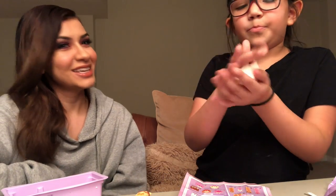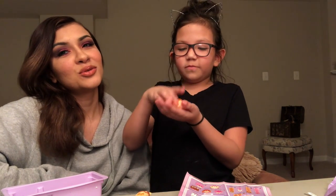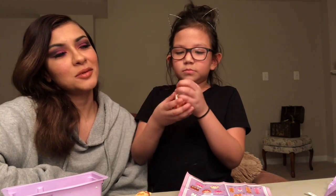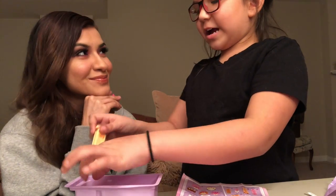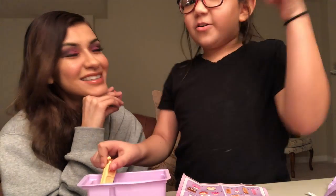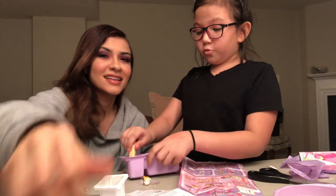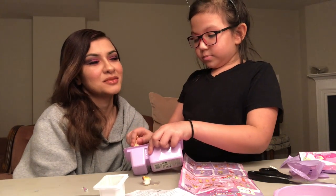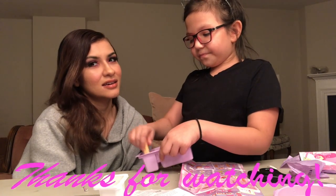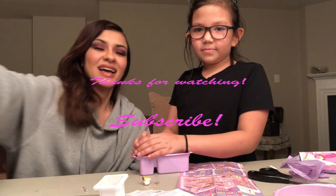Okay, are we done? Yeah, I think we are. So, that's all the Num Nums we got. Don't forget to subscribe to her channel and give this video a thumbs up. If we get a thumbs up, we'll maybe do more Num Nums or a different review. Let us know if you want to see more Num Nums reviews. Bye, thank you for watching. Hasta luego.